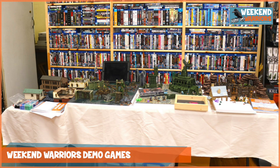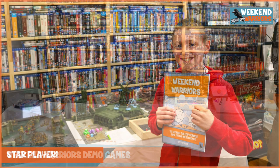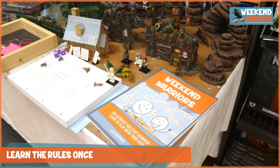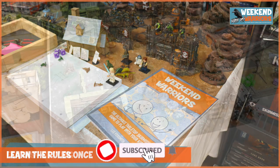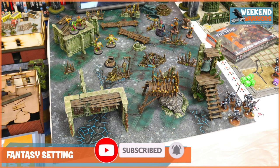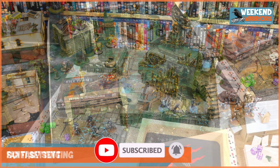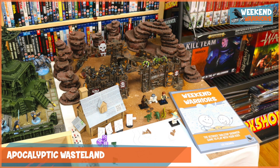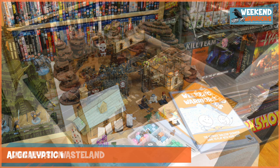Last weekend I took my Weekend Warriors game down to my local game store to play some demo games, and it was awesome to meet some of the star players there. So it seemed like a good time to put out my 10 top tips video to make skirmish gaming with your kids more fun. I wrote my book Weekend Warriors around some key principles and ideas, and so I'll be sharing some of those in the 10 top tips too.